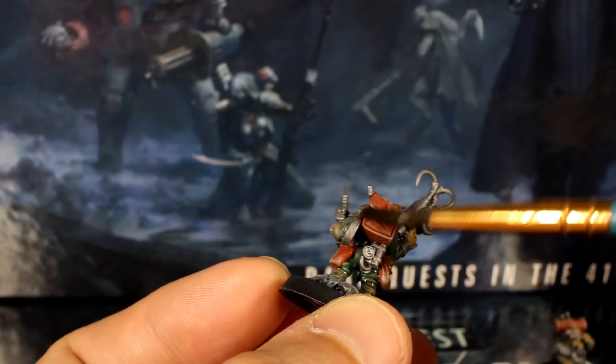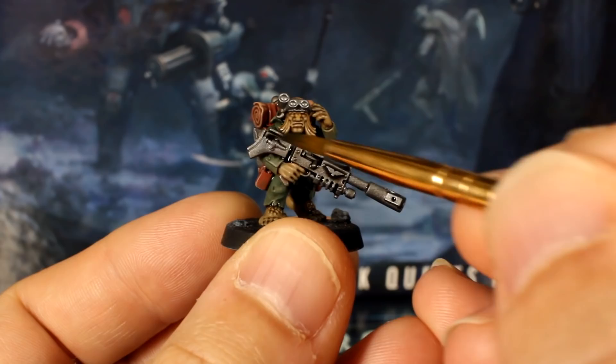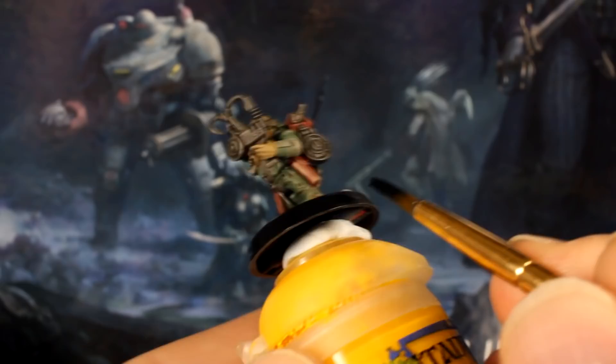Now give it a few minutes so the washes don't mix, and then apply your black wash to the silver parts. You can also splash a bit around the eyes and the eye patch to add a bit of easy definition to their faces too. While you're waiting for that to dry, give the bases their second coat of black paint.